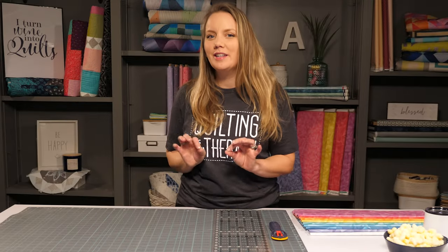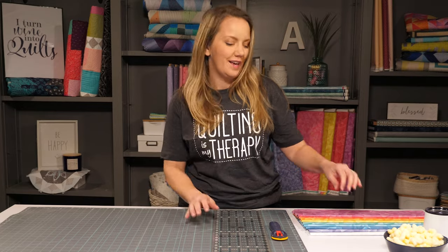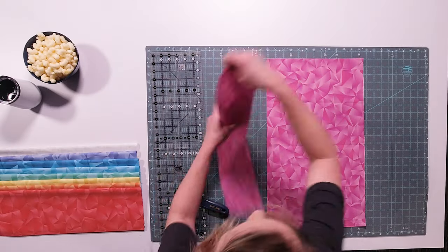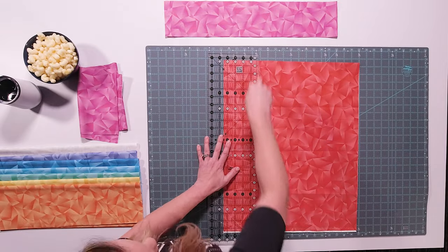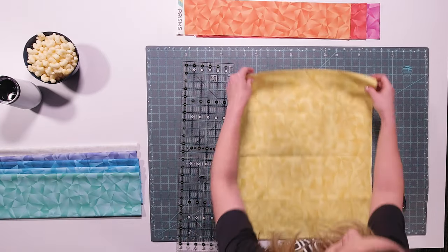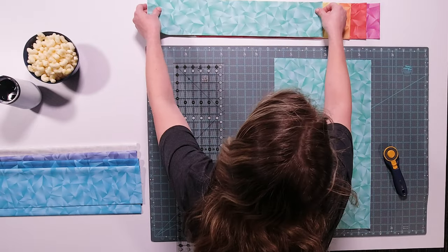Even though it may look like there are curves in this quilt, there isn't. It's all made through the magic of strip sets. I'm going to take each of my rainbow fabrics and cut them into strips. And even though typically Bargello quilts are made with two-and-a-half-inch strips, I'm going to cut these a little bit wider so I have less piecing, which means a quicker finished quilt.